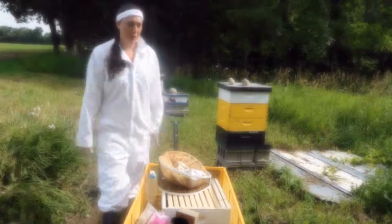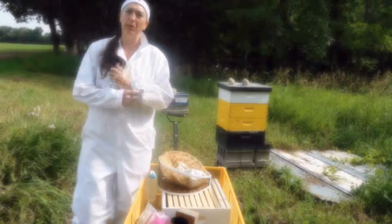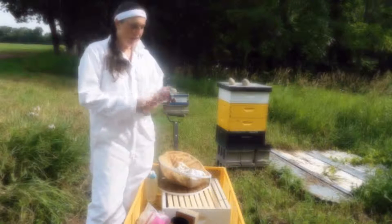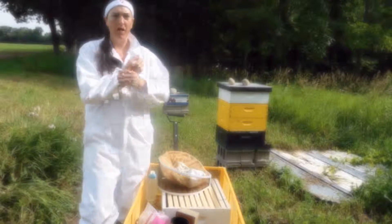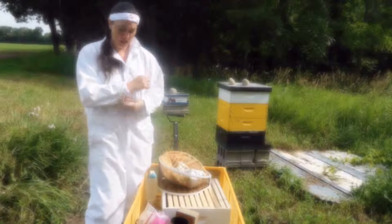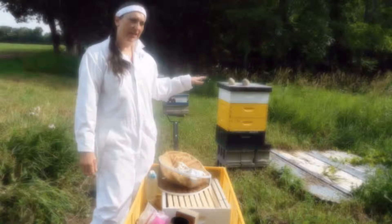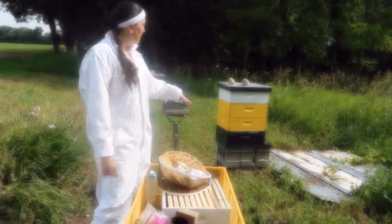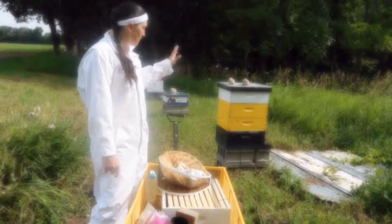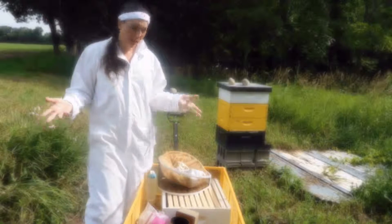Hi everyone, today I'm going to show you how to light your smoker. I realized I hadn't done this before, and I'd mentioned in a previous post that a lot of times my smoker will run out of fuel. That's kind of okay if you're working with a small hive, but today I'm working with this four-super hive — it's got three brood boxes and one super. Today I'm rotating the hive so the black box on the bottom is above the yellows, which I'll explain in the video. The main thing is you need to have your smoker fueled and not running out on you.